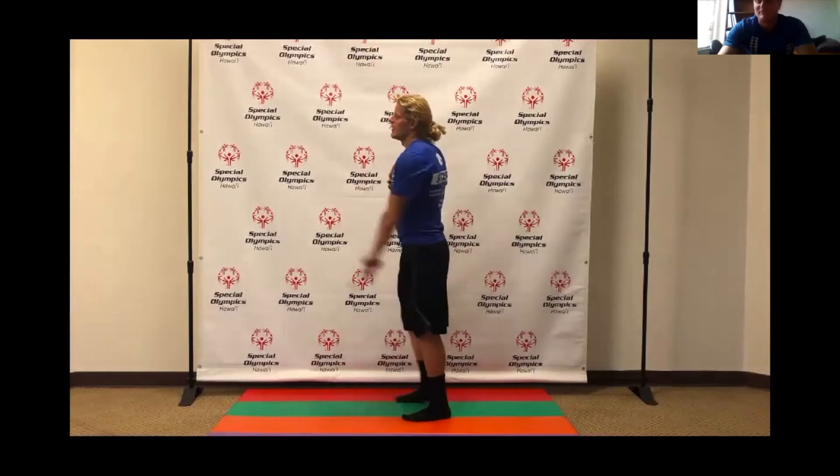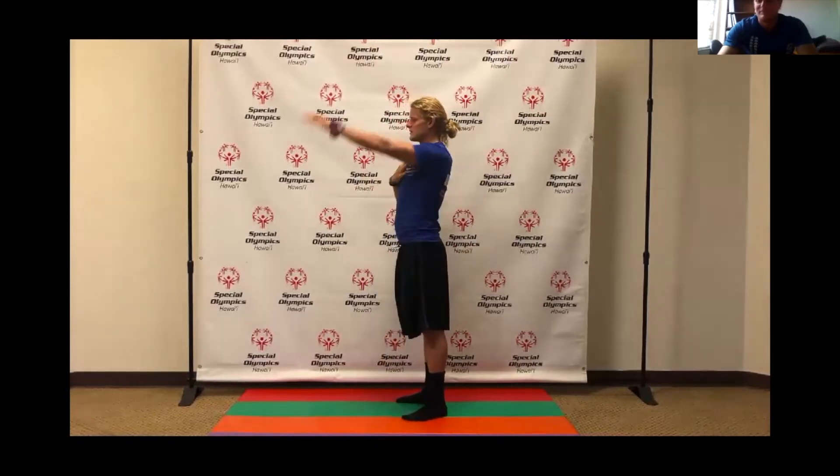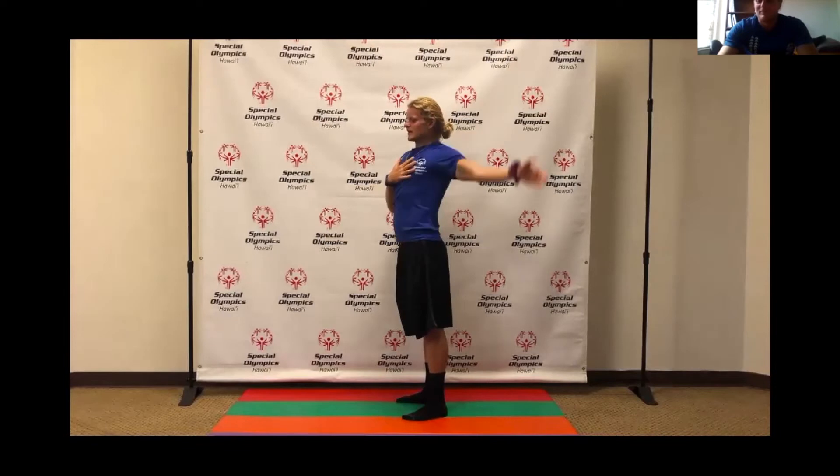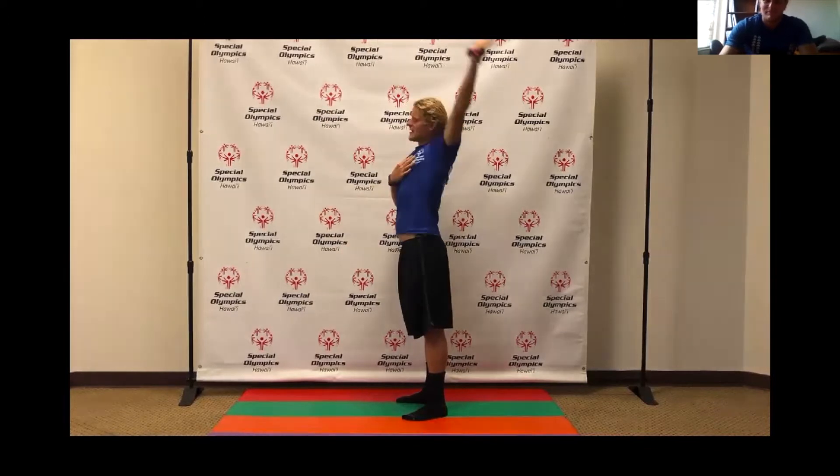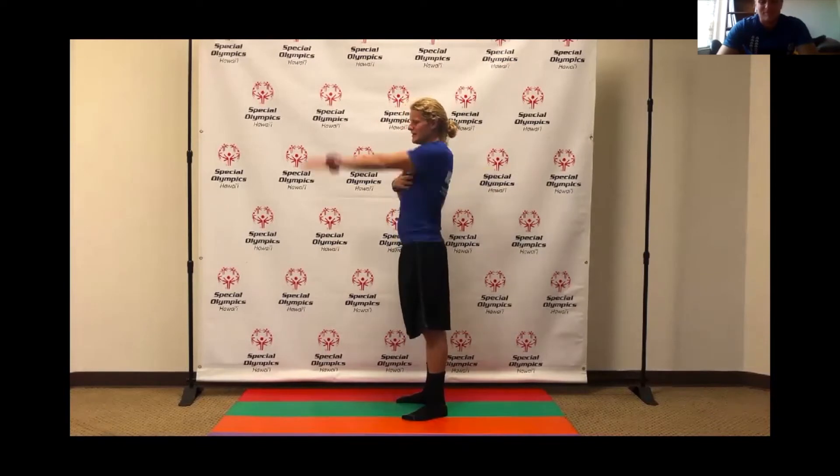Now the other arm. One, two, three, four, five, six, seven, eight, nine, ten. Awesome.